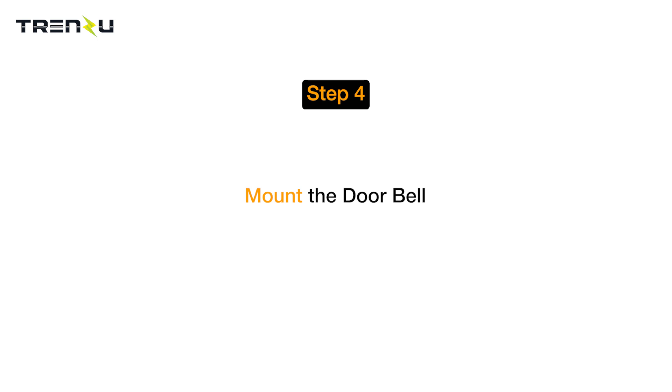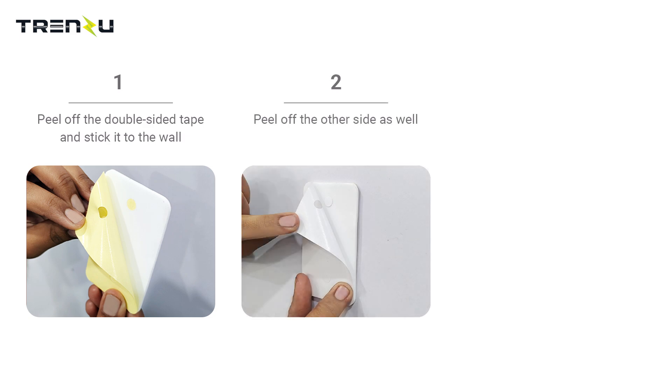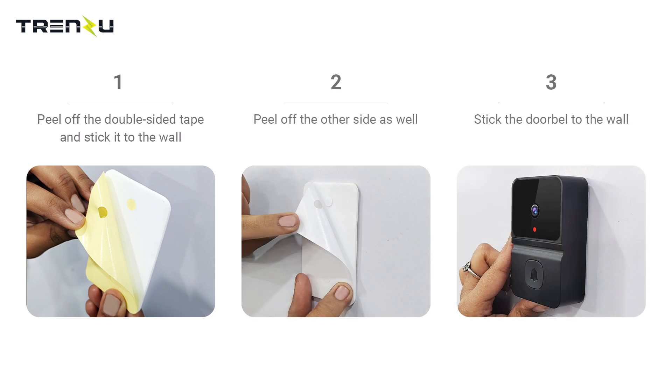Now we will see how to mount the doorbell. Peel off the double-sided tape and stick it to the wall. Peel off the other side as well and stick the doorbell to the wall. The installation is complete and your device is ready to use.